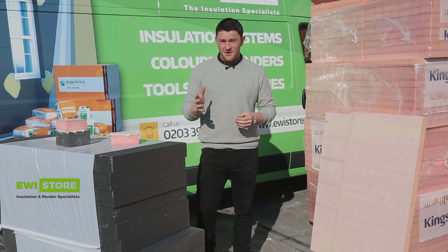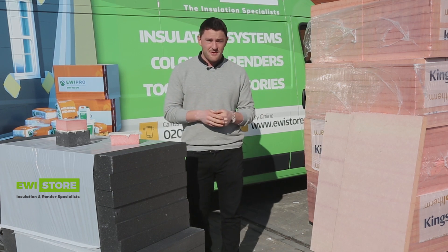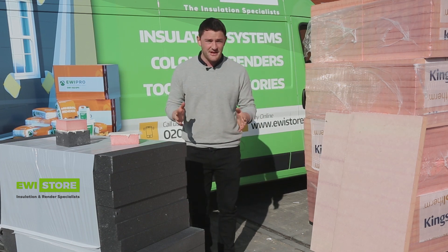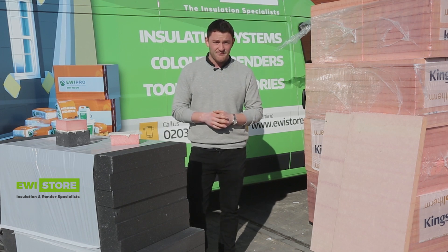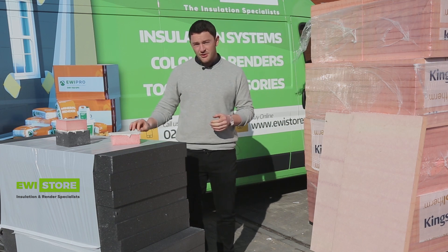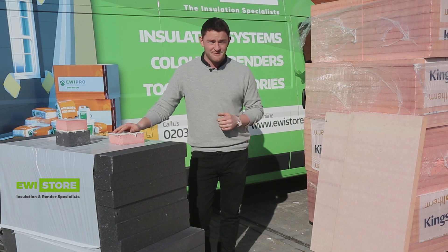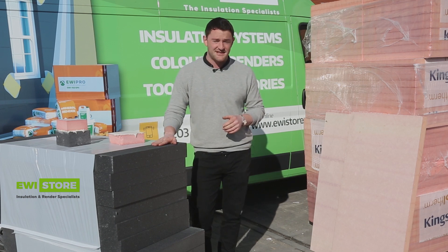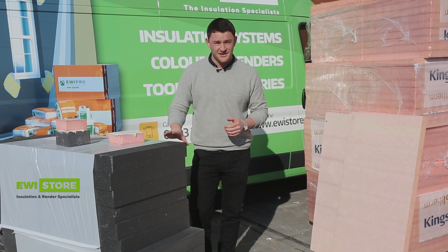What we're doing today is telling you about a new product in our range. We have Kingspan K5 boards here, which we've been running tests on with our system for the past eight months. We're delighted to say it's been really good and really positive, and now that we've introduced it into our range, we're going to give you a few tips for installers out there, because there are some subtle changes when compared to the typical insulation used with our system over the past few years, which is the graphite EPS.